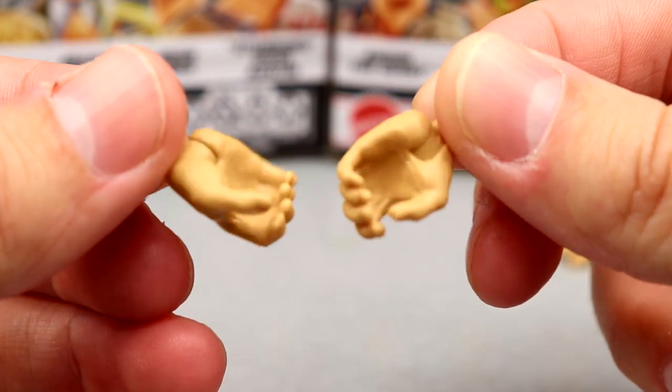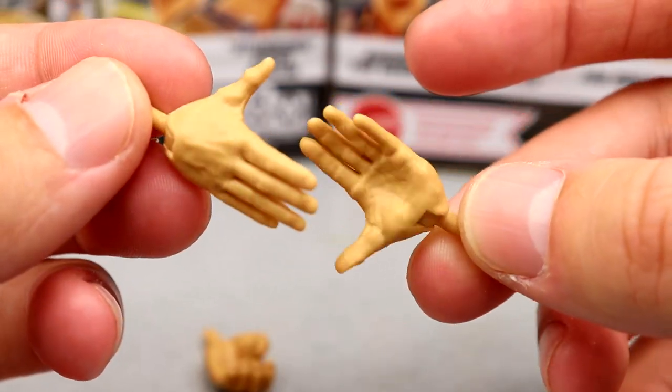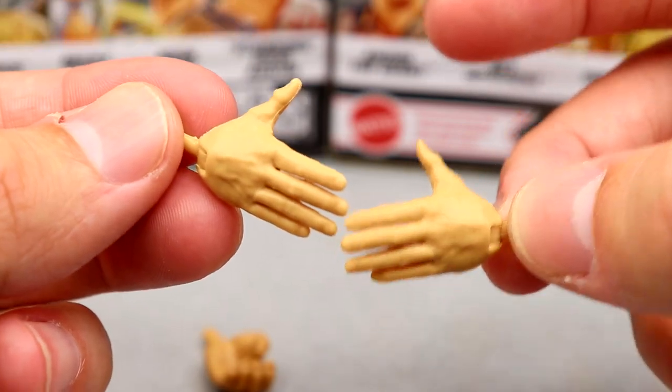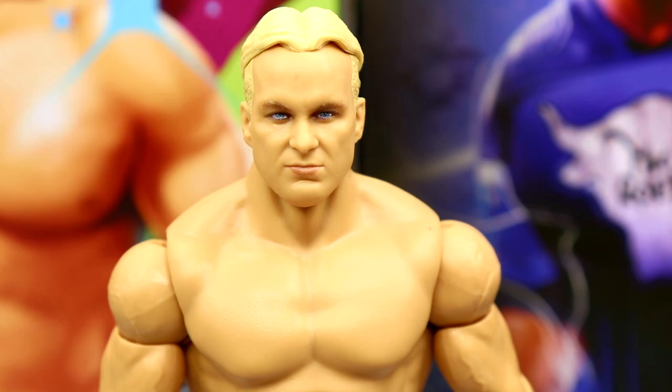And then of course we have the trusty mic-holding hands and the entrance handshaking style hands — which can do all kinds of things: handshake, slap somebody in the face, hands on the hips. Getting into Stunning Steve himself, starting with the head sculpt, I have a mixed bag.